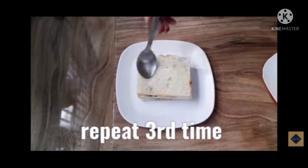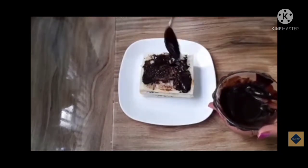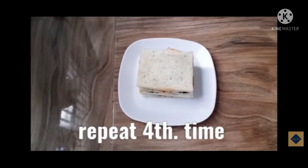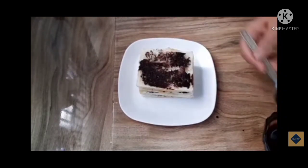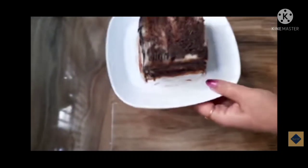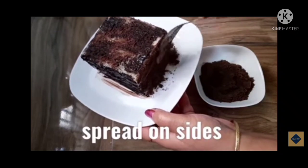We have to apply the sugar syrup, then apply the chocolate cream. After the chocolate cream, place the bread over it and repeat this process a fourth time by applying sugar syrup and then applying melted chocolate on the bread. After spreading, we have to spread the chocolate on the sides of the bread as well. As you can see, we have spread the chocolate all over the bread sides. After this, we use the Oreo powder and spread it on the sides.